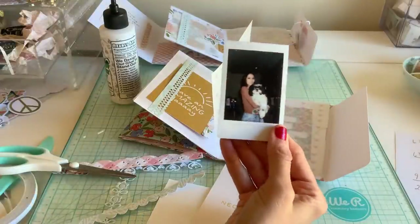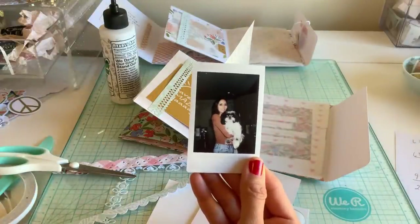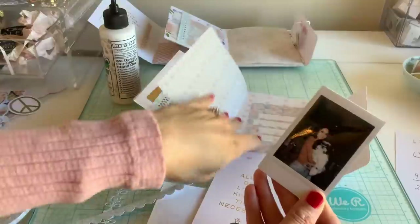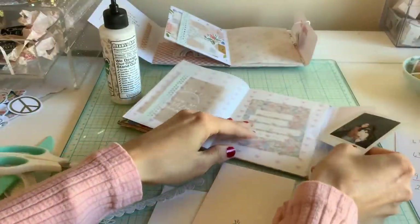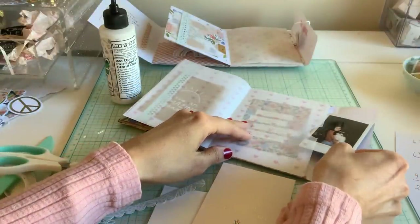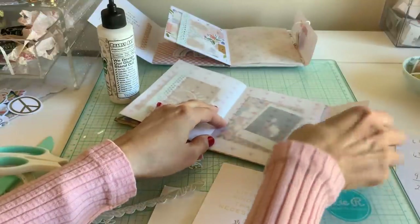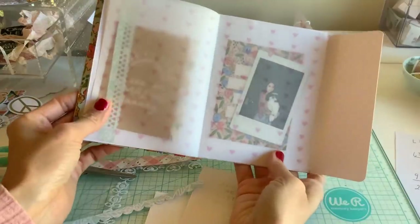I have a photo here — this is actually me and my dog Bandit. My son took it because he got a Polaroid camera for his birthday. It's just cute because you could have little pictures in there too.